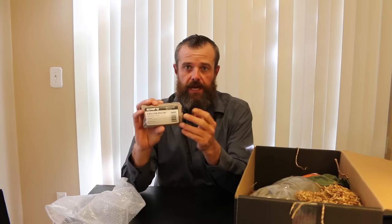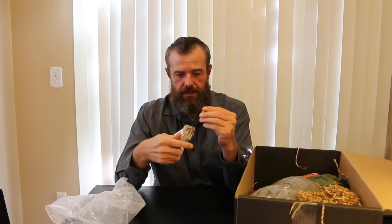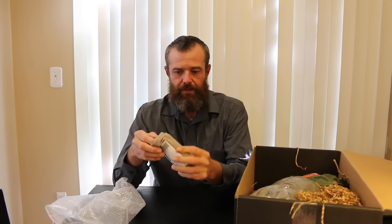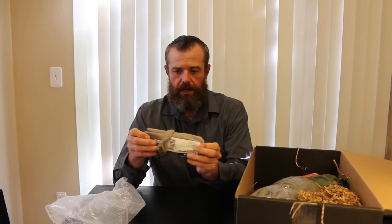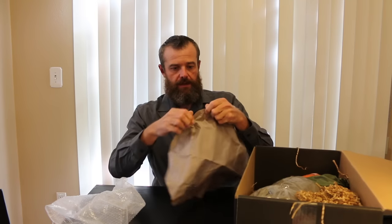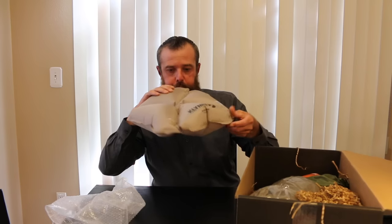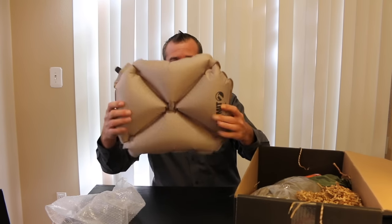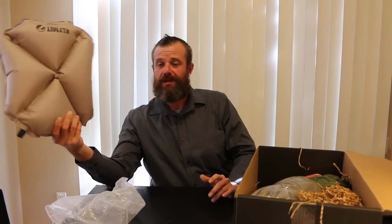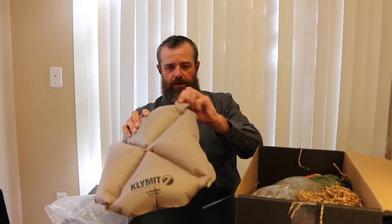The next item on the list is the Climate Pillow X. I've seen these before — they're kind of handy if you're backpacking or camping and you don't want to take a full-size pillow. Basically you unfold it and you've got a little pillow for your camping trip. Something like this is especially nice if you backpack because it's not bulky and it's not really heavy, and it stores in this little bag right here. That is a $25 value.